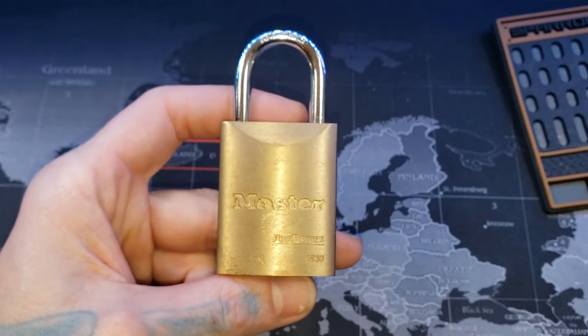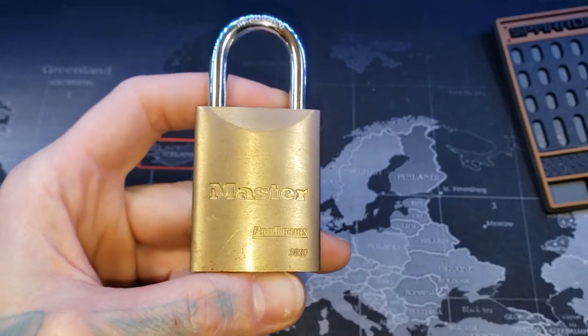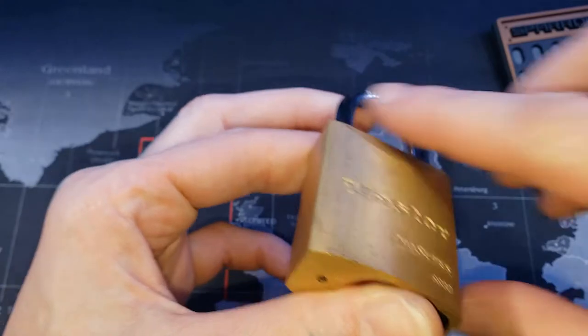Hello world, LockpickingDev here. Tonight I have a Master Pro Series 6830. I have a few of these Pro Series I haven't got videos of yet, so I'm just kind of going through and knocking them out.